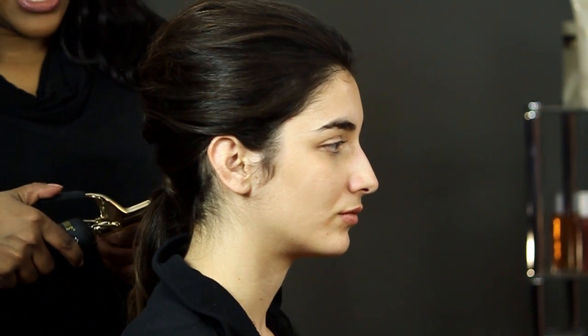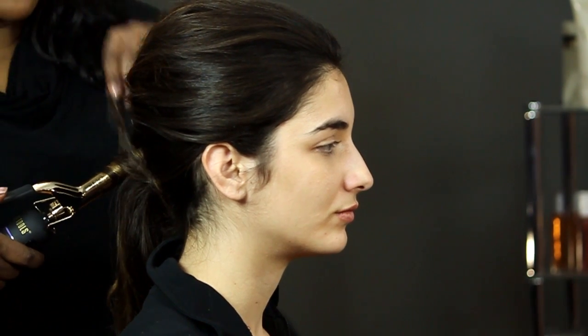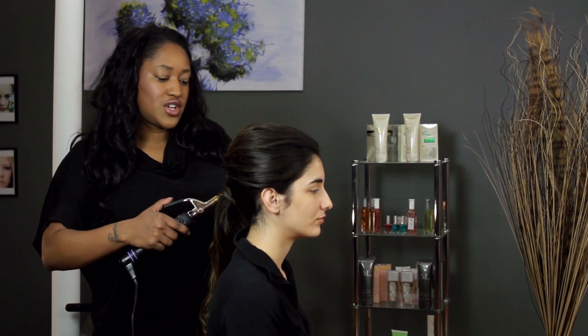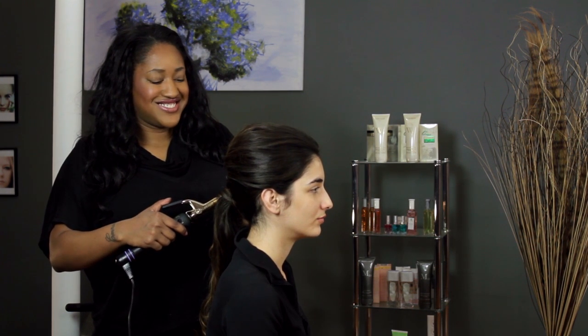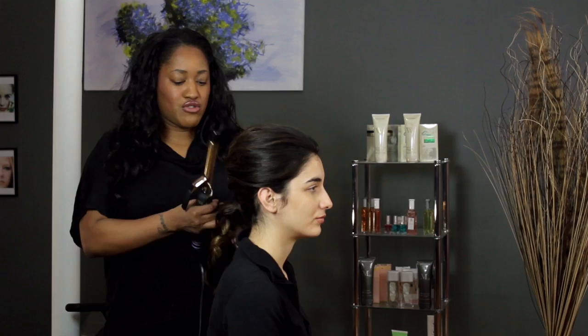I am just going to slide the curlers down the hair, wrap it around, and if anything pops up, that's no big deal. You just wrap it around and hold it in place with the rest of the hair. Nothing bad at all. Hold it for a few seconds and slide it down. You see that curl that's been created, and then you repeat that process.